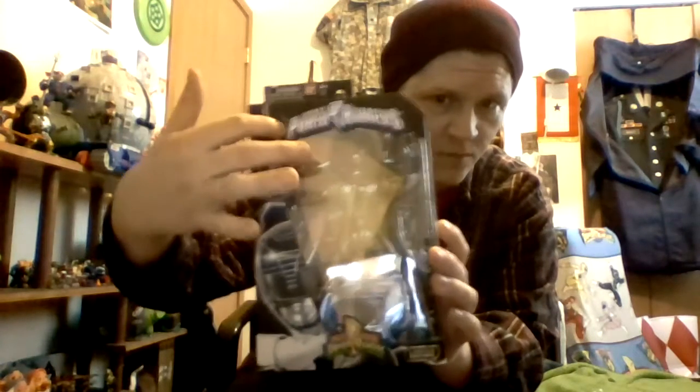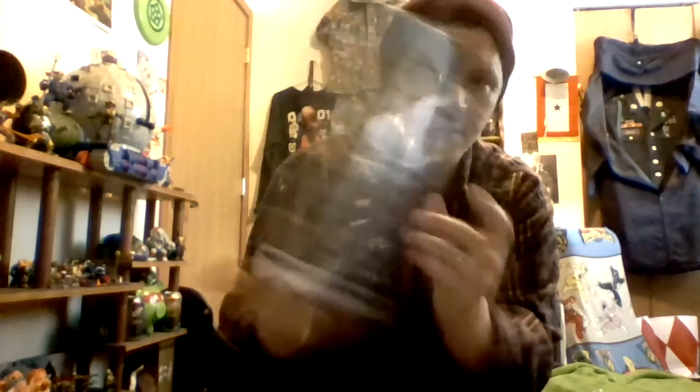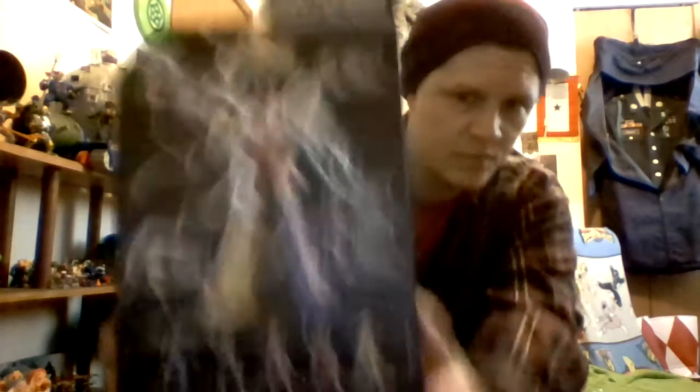Here's the package — Power Rangers franchise logo, build-a-figure, build a Megazord. Each Ranger comes with a piece to build the Dino Megazord. Nice portrait of the Black Ranger on the side of the box, lightning bolts all over in black and gray, Mighty Morphin Power Rangers logo at the top and bottom, limited edition.